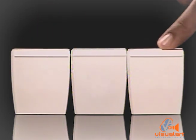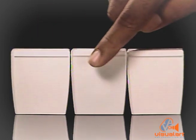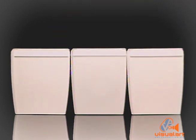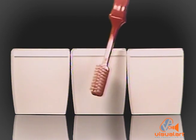Did you know your teeth have five sides? Of course, you only knew the front, the back, and this side up here. Similarly, your toothbrush only knows these three sides.